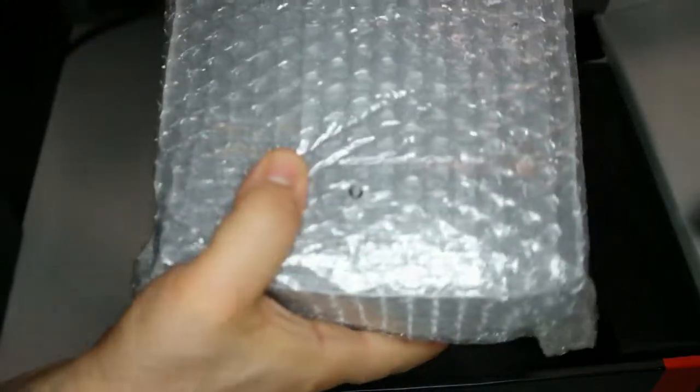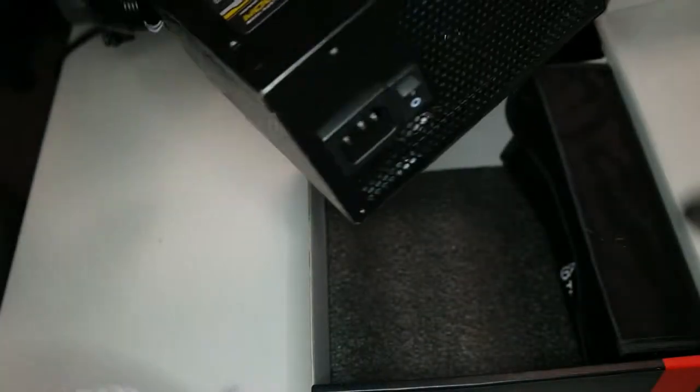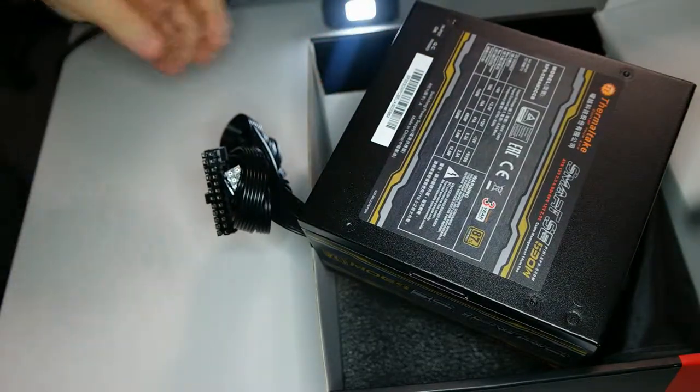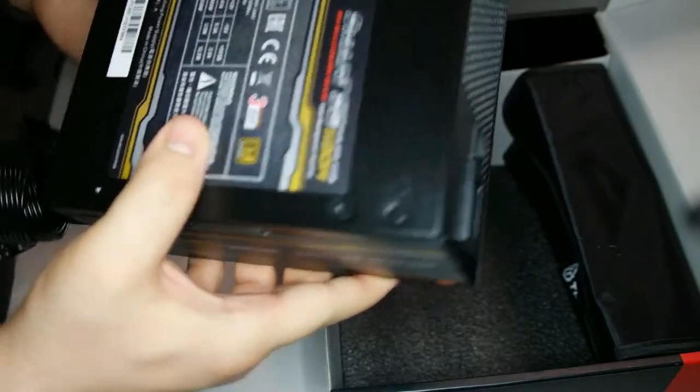Opening the plastic bag inside, you're going to see the power supply in a moment. Here it is — this is the power supply, and it has six connections.